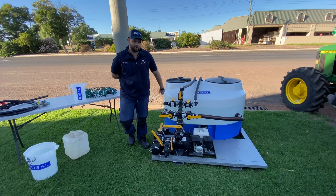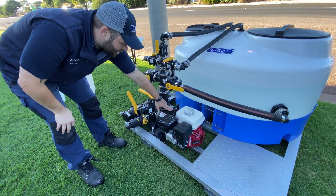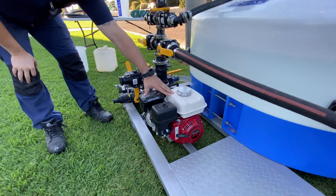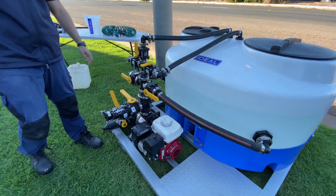With this unit we have standard fitted a three inch Banjo Chemical Viton pump coupled to a genuine Honda GX200 engine. This unit is capable of moving water over a thousand litres a minute.